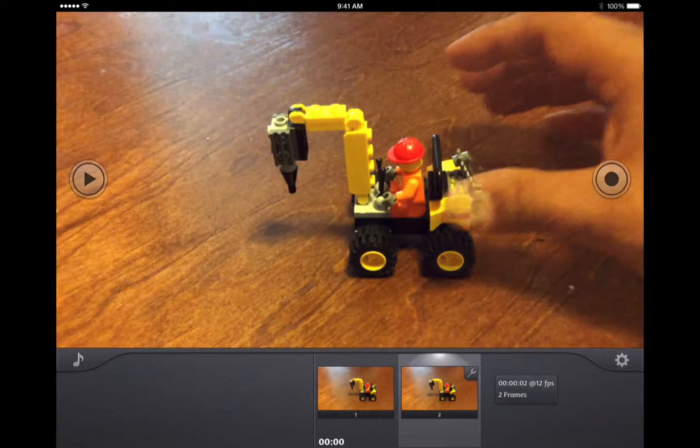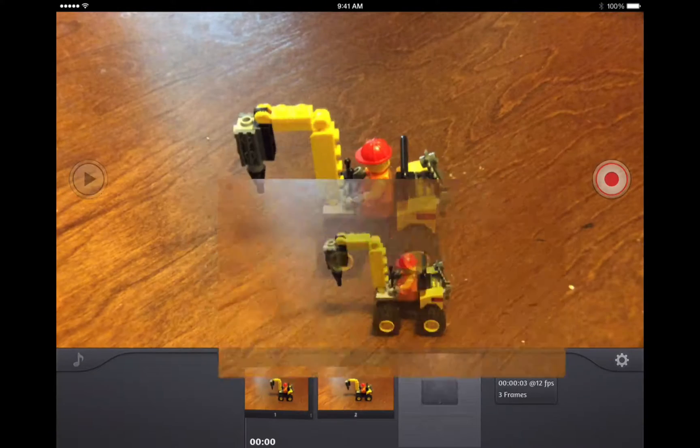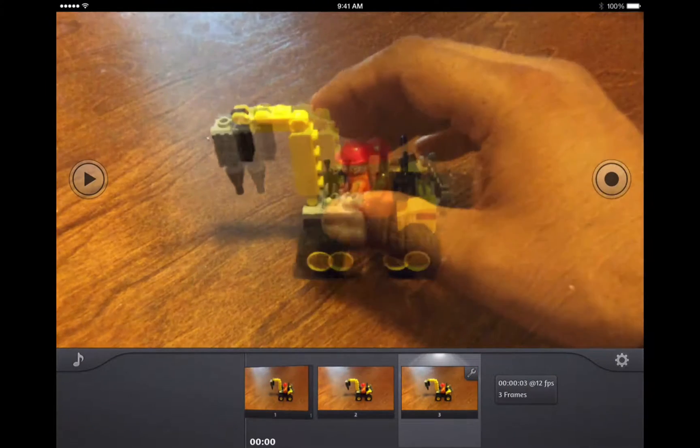I'm going to move this just a hair, and you can see there's kind of a ghost of the last position I was at. That's to guide you — it's called onion skinning in the old days. It guides you to where you can put your thing, your Lego or whatever you're animating, so you can see it and have nice movement from it.